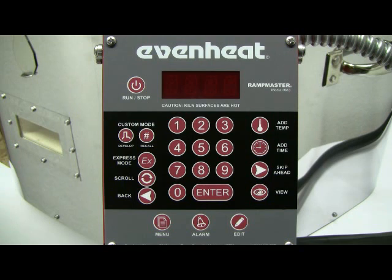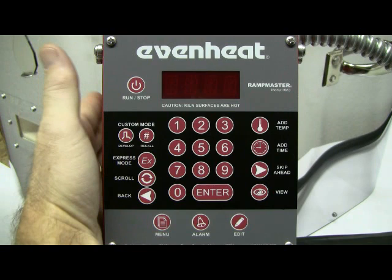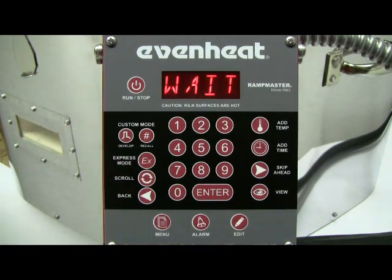Throw the oven's power switch to the on position. The RampMaster will begin to initialize and then display STBY. STBY stands for standby and simply means the RampMaster is at rest and is not running any program.